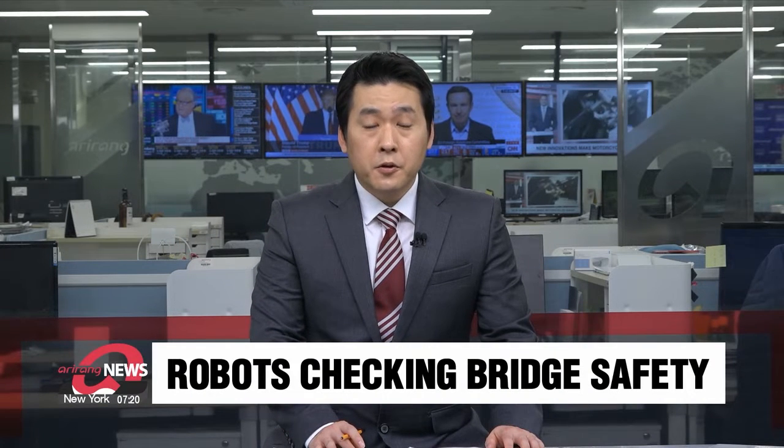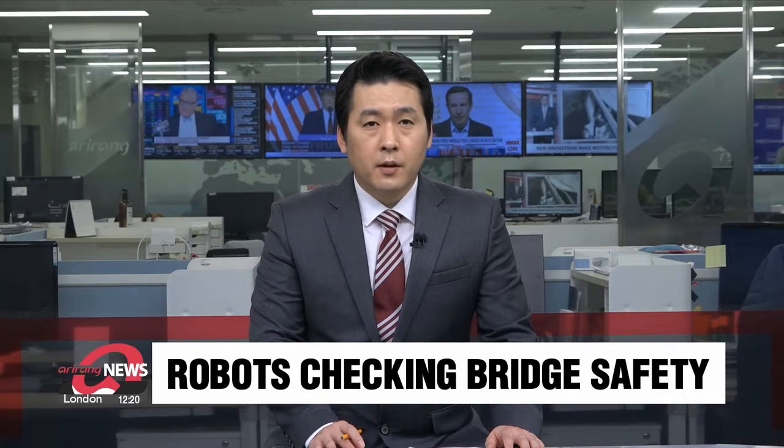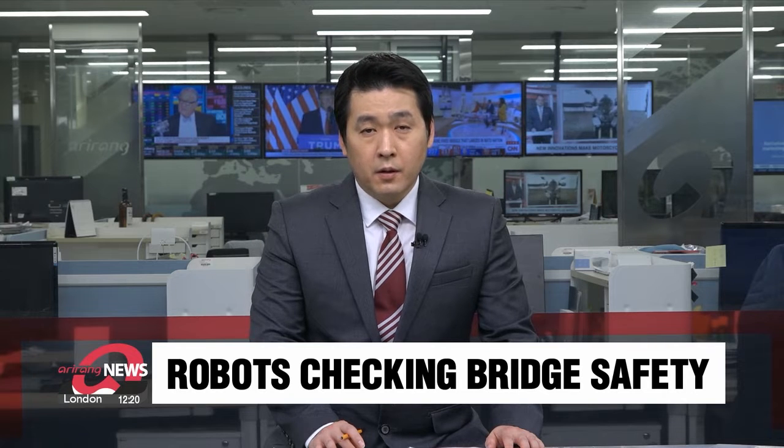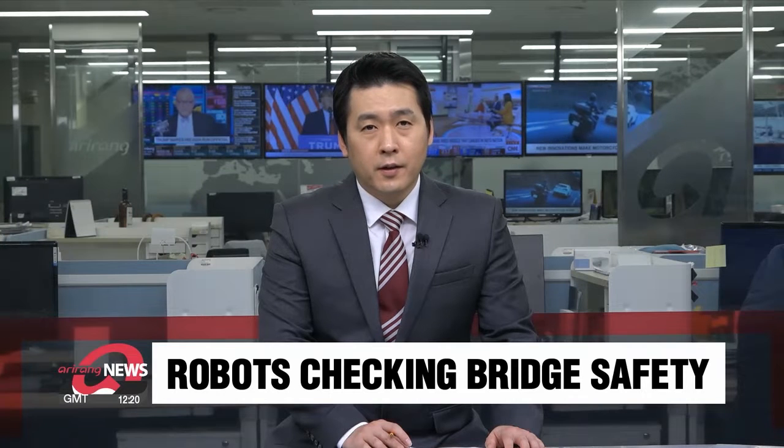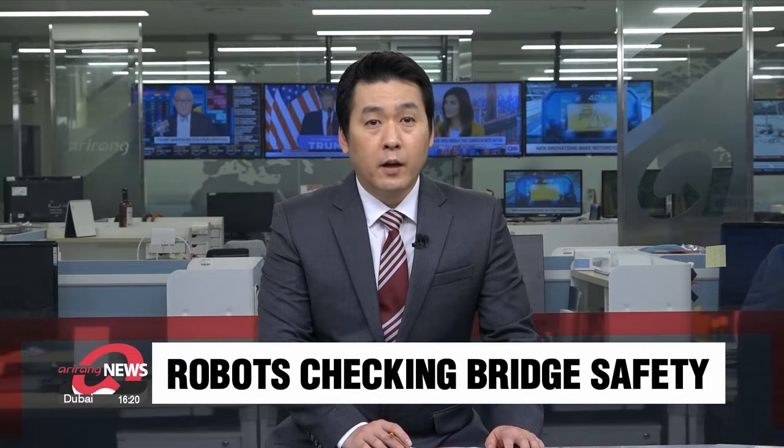Cable-stayed bridges are held up by large steel cables, and any damage to them can lead to deadly collapses. A local research team has developed a system that carries out safety checks of these parts using robots. Ian Jin gets us better acquainted with the helpful machines.